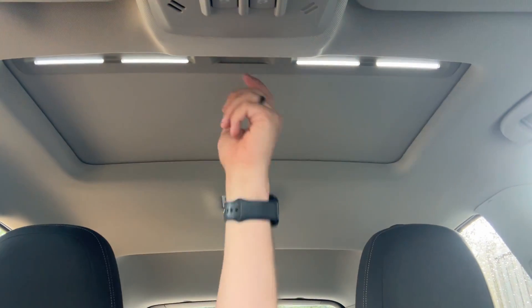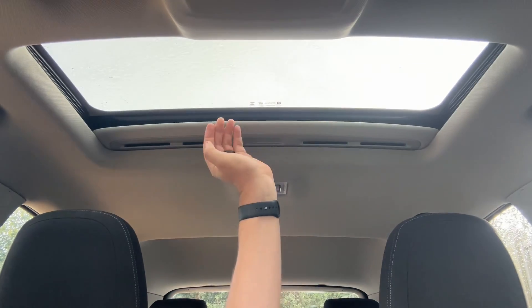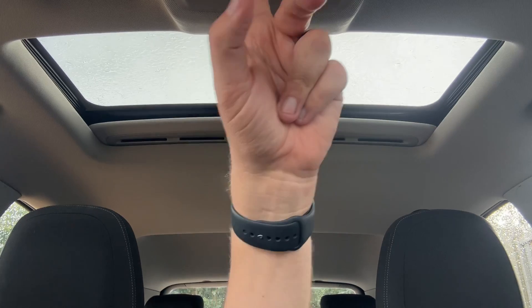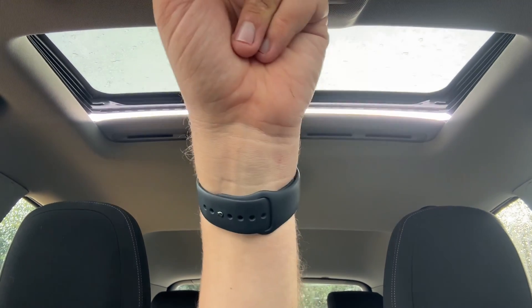The last thing I wanted to mention — it's quite rare to find these on a Mokka — but you've got a sunroof. This sun blind section will slide open manually, and you can open the sunroof both up and down with the buttons on here.